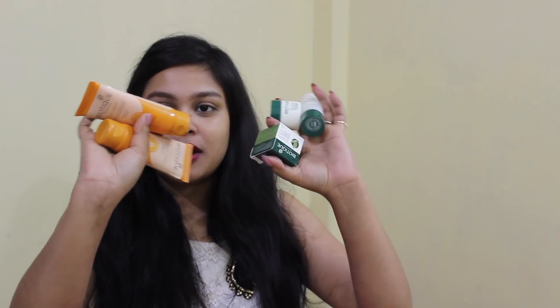Hi guys, I am Sharmishtha and welcome back to my channel, Isha Mewty Sharmishtha. I have recently purchased some products of Biotique and you have told me that you want to watch a review video. If you don't follow me on Instagram, you can click the link in the description box below and follow me on Instagram and Facebook — name is Sharmishtha Baneek. We can be friends there as well.